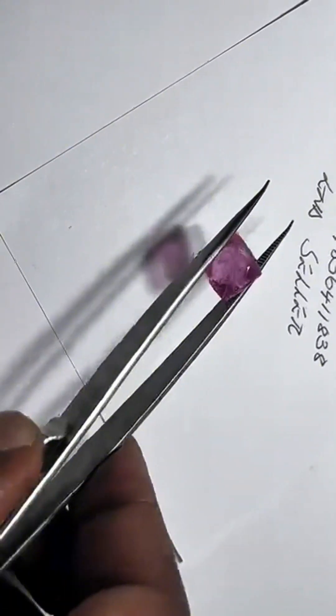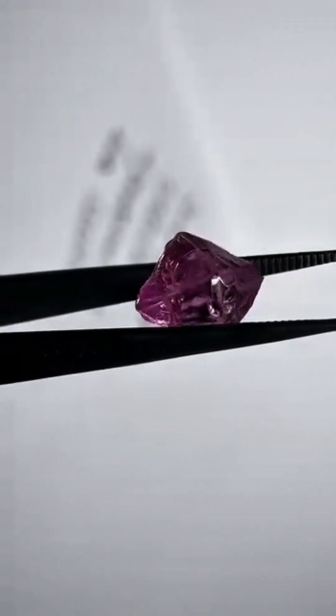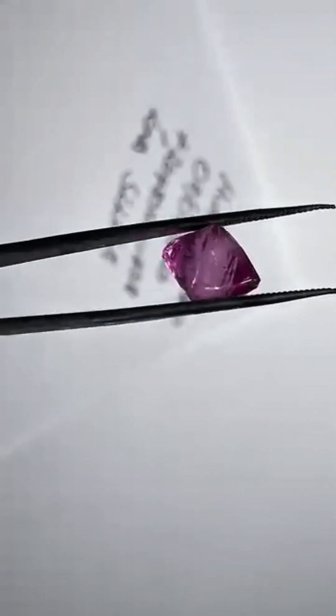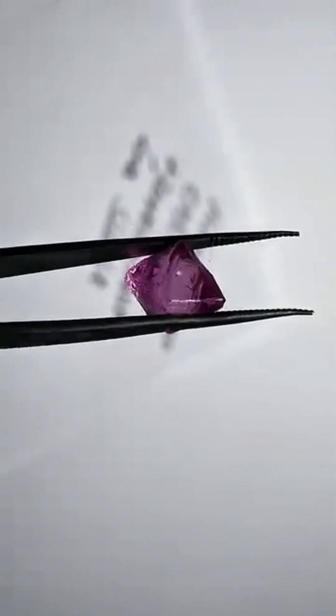You're looking at two of the rarest treasures nature can produce — natural pink octahedron diamonds, untouched, uncut, and in extraordinary gem quality. Octahedrons — eight perfect faces — shaped by the earth itself over billions of years. These diamonds didn't come from a cutter's wheel. This is how they were born: geometrically perfect, naturally pink.